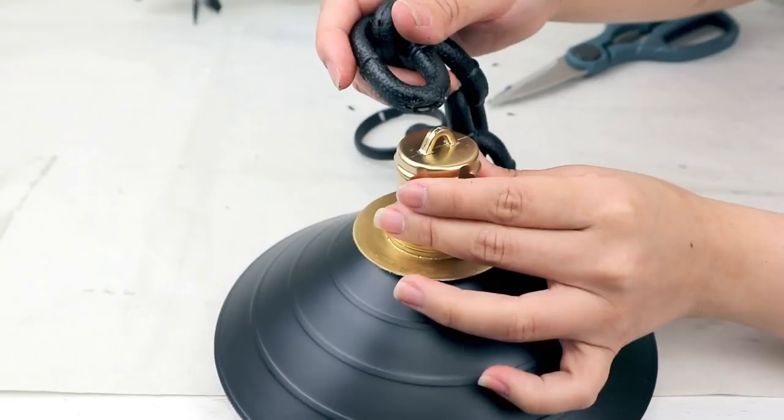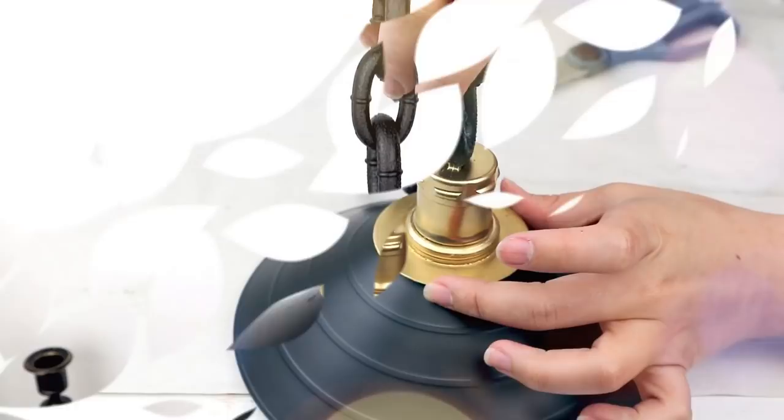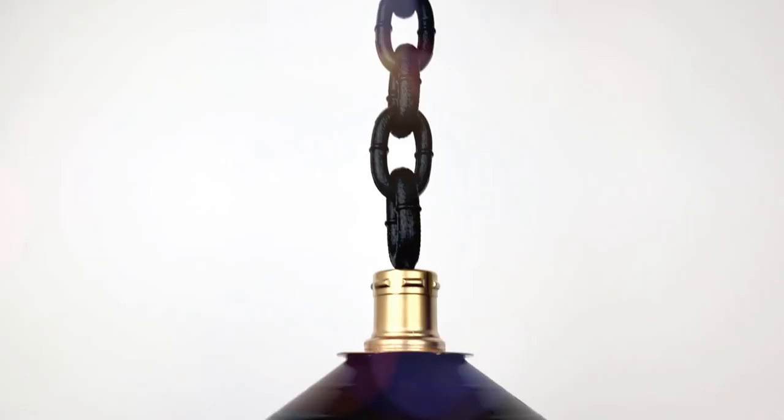Use E6000 and hot glue so all the parts stick together strong and fast. Let the E6000 dry for at least 24 hours, then you can hang your fall light pendant. Once you finish, this will be the result — I really love how it looks, with a high-end appearance and super budget-friendly.